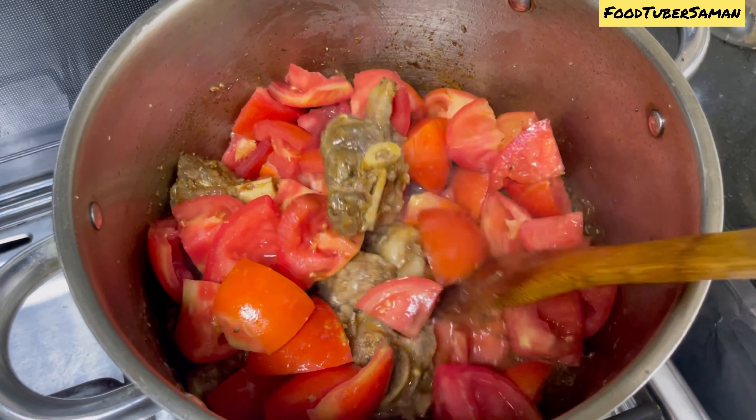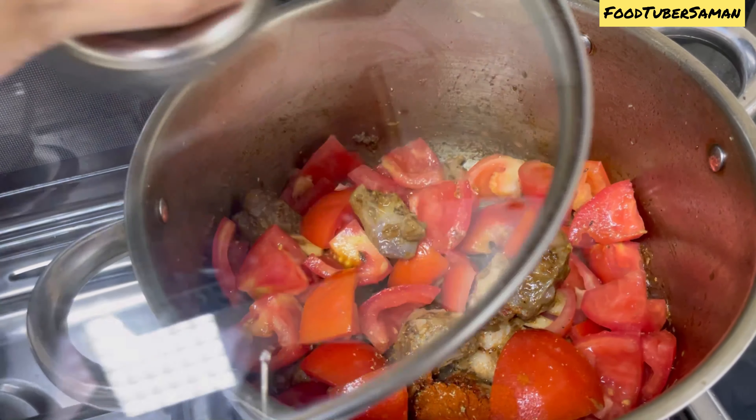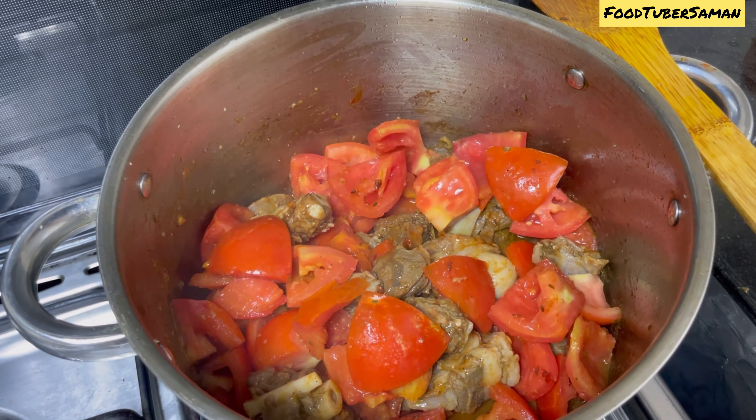Now let's start the gravy. In a pan, add 3 to 4 tablespoons of oil. We add 1 tablespoon of ginger garlic paste.